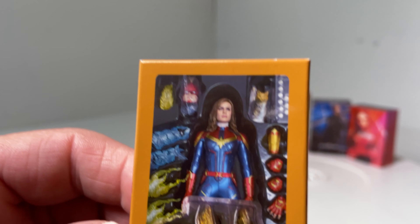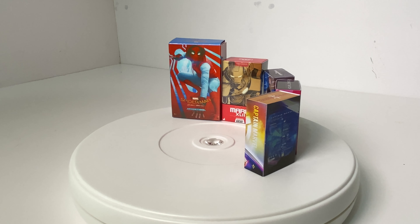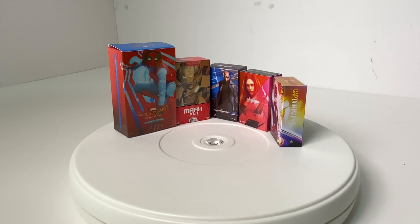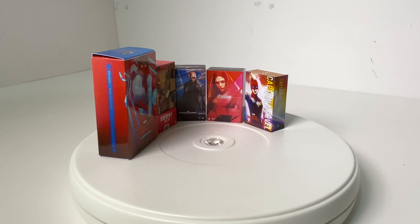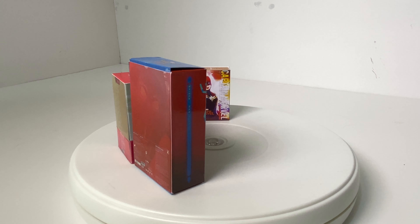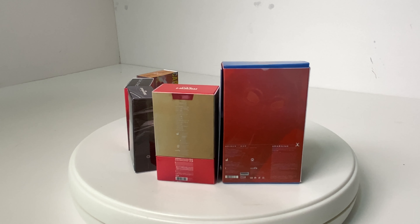So here they all are in their glory — we've got the Spider-Man Homecoming, the Mark 42, Nick Fury, and Captain Marvel along with Scarlet Witch in the background. What a great bit of fun! I'm sure we can have a lot of fun photographing these.